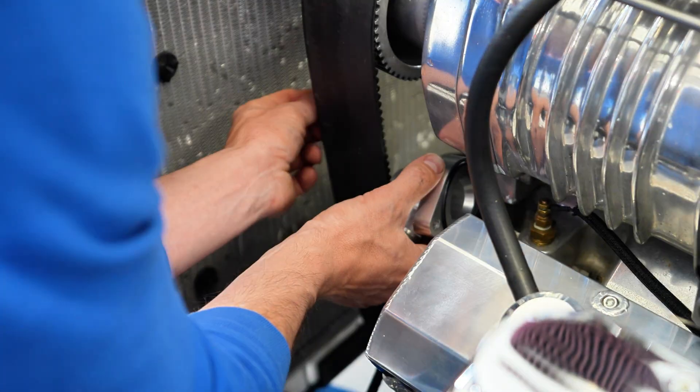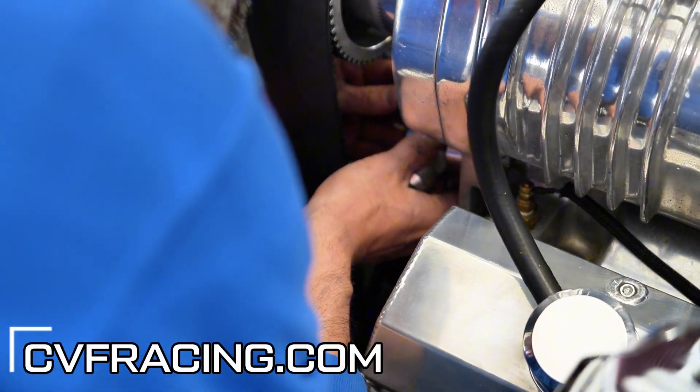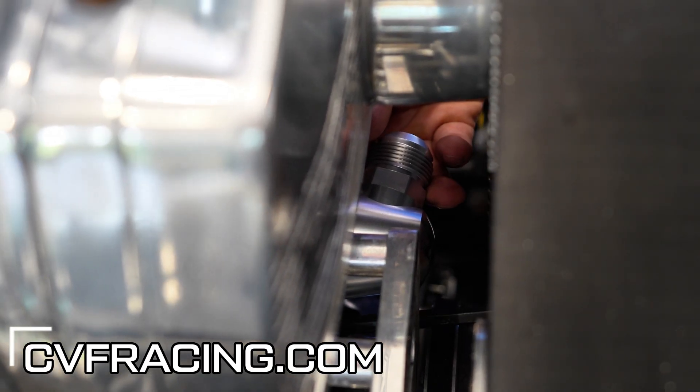In our case we need to use a 90-degree end to get behind the blower belts — real tight clearance. We also have straight fittings available on our website.